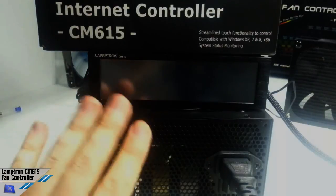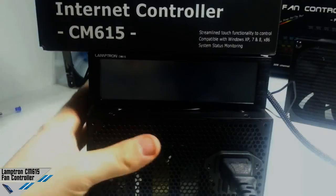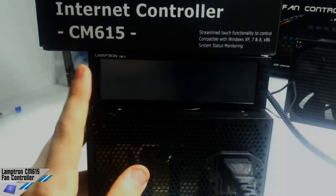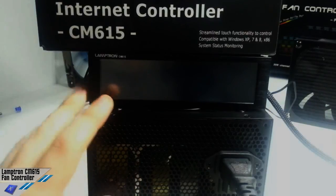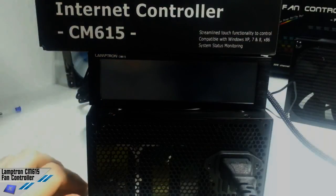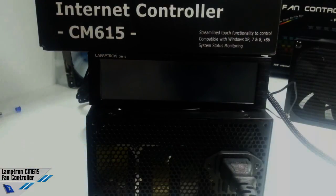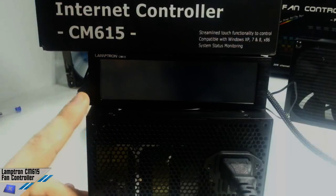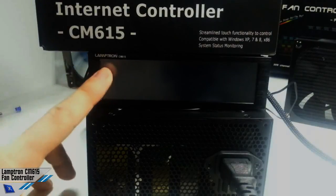Just another thing — this is just a video preview. We're not making a full video review of this unit. We highly suggest you go to our forums and follow the link written in this video. You will find the written review, which is very interesting — we've made some tests, you will find a lot of information, photos, and the software details, which are fundamental for this controller.